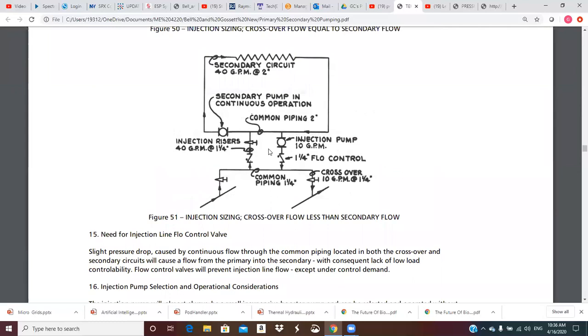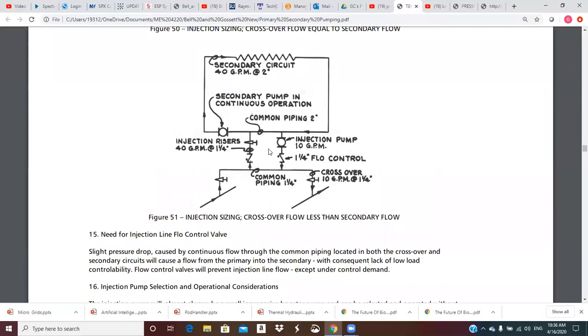Point 17: injection pump applications. The injection pump is finding increased use in both industrial and commercial applications. For reset control of a secondary zone, we can have a continuously pumped secondary — good for freeze protection — with a bulb in the outside air and a bulb measuring supply temperature, and a controller that figures out how much of the time the injection pump needs to operate to deliver the desired temperature to the coils or radiation units in the secondary.